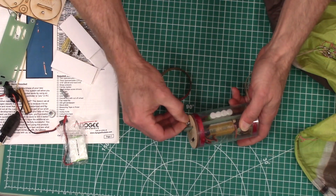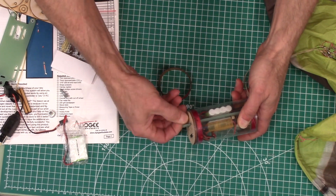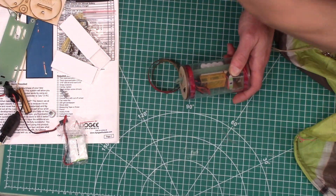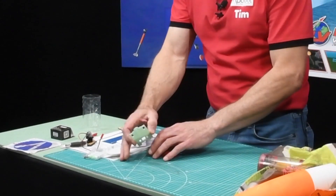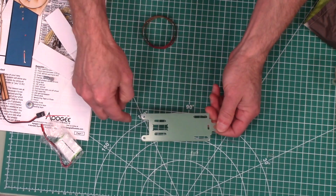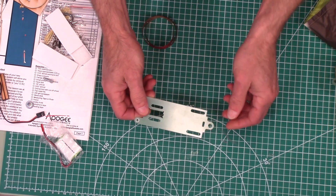I'm opening this up so we can see what's inside and get a better view. There's a little thumb screw that holds the back bulkhead on. First, there's the ebay sled itself. This is made out of fiberglass — we had to have this specially made because it is a critical component to the system.